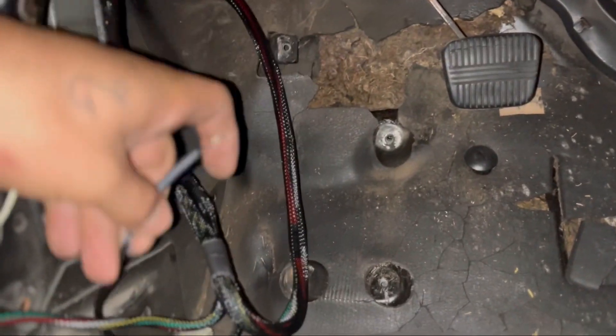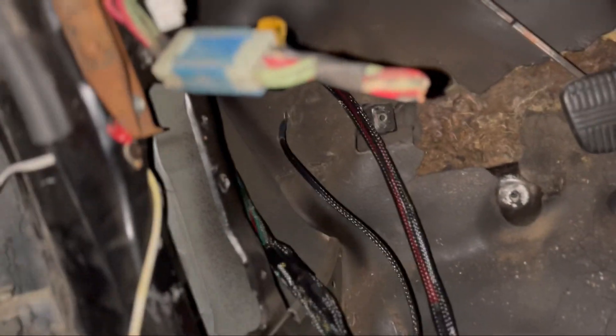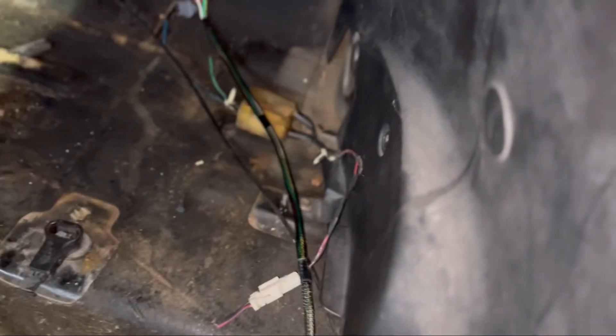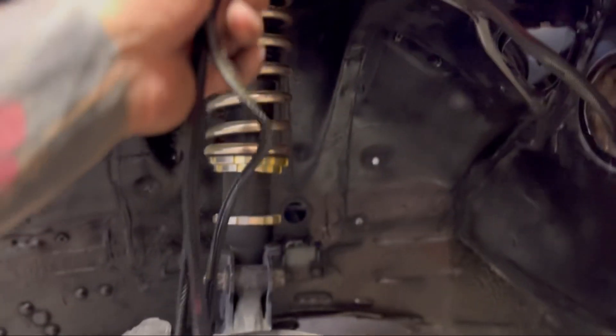There is a ground right here that gets grounded to the chassis for all the fans and everything. It's now in and grounded. You route the rest through here, underneath, and tie into the rear harness. There's a four-pin connector that comes with the opposite end for the rear lights — running lights, turn signals, and the brake.